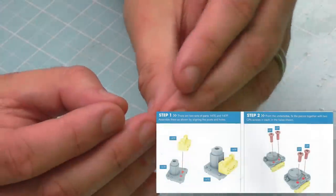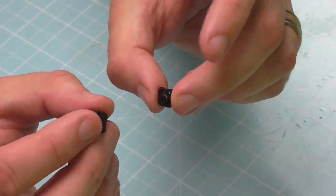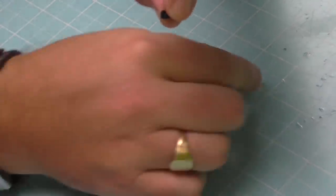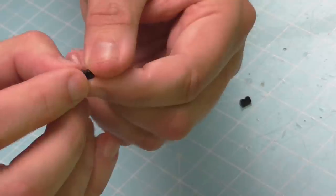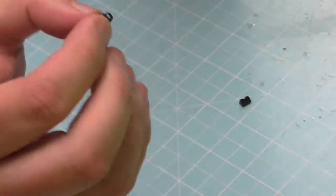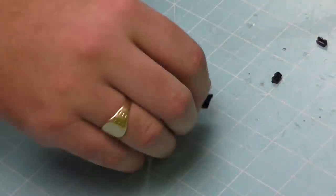The first things we need are these black details here, which are labeled as 147E, and then we've got these two tiny black details which look exactly the same but are labeled 147E and 147F. The 147F has actually got a bump on one side — if I can show you that on the close-up camera, you can see a little bump just on the top there. That's how you can tell the difference between them. These are going to be secured to these little black sections here with CP screws.